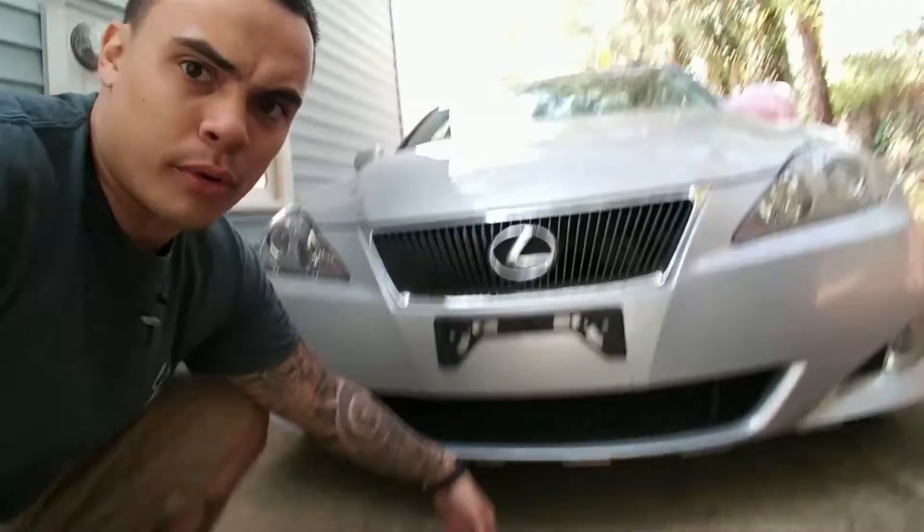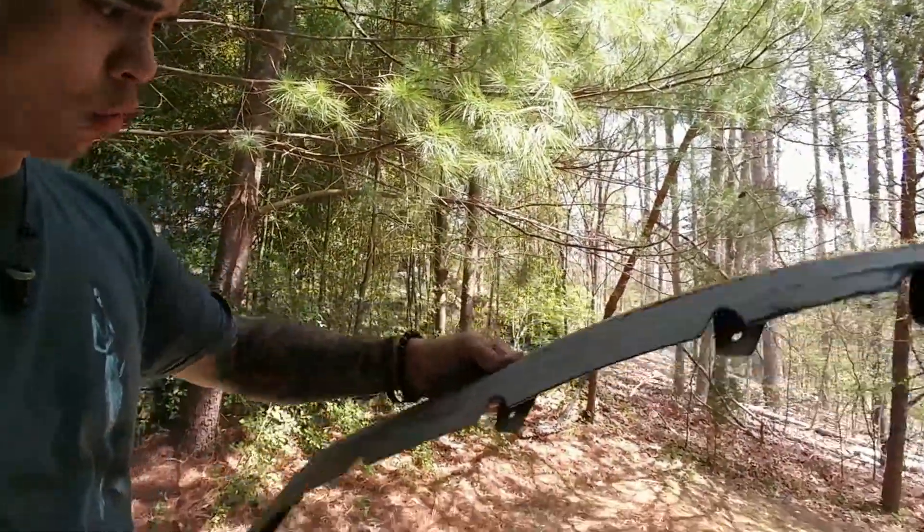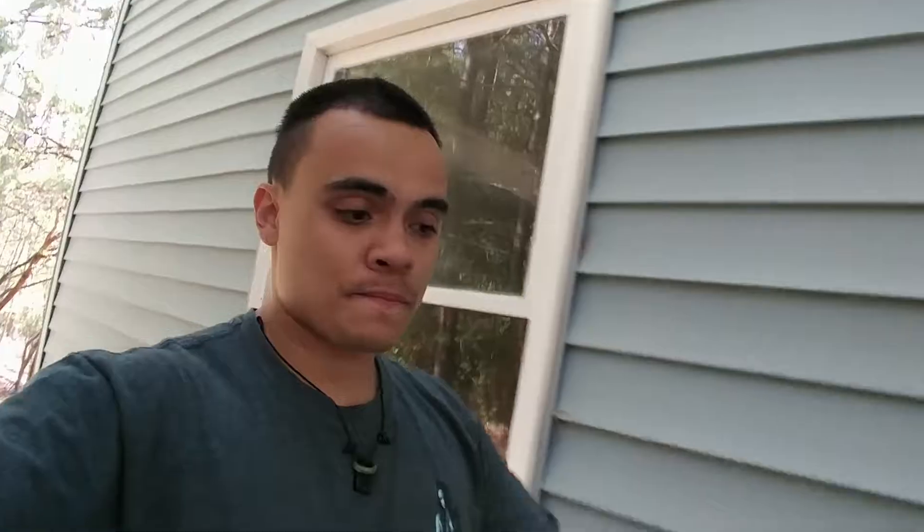You can see I took the lip off — here it is. We're going to paint these next. Got to prep them a little — they're a bit torn up but we're going to make it look good, make this car look sexy like it's supposed to be.